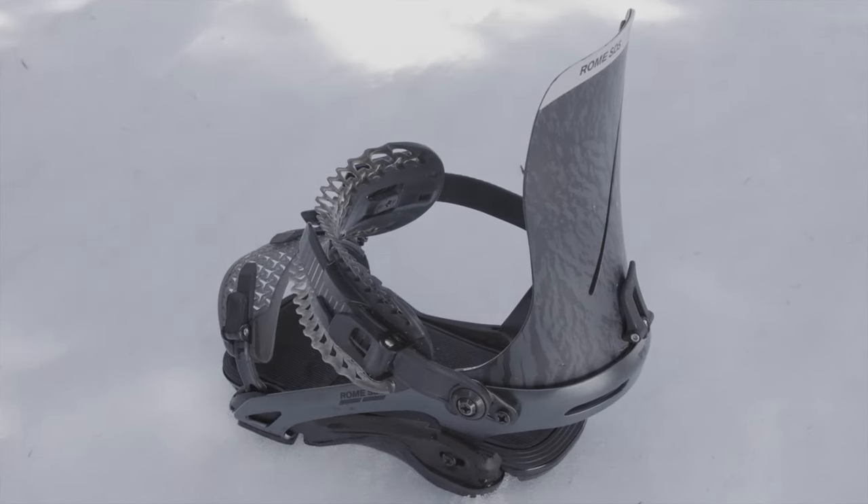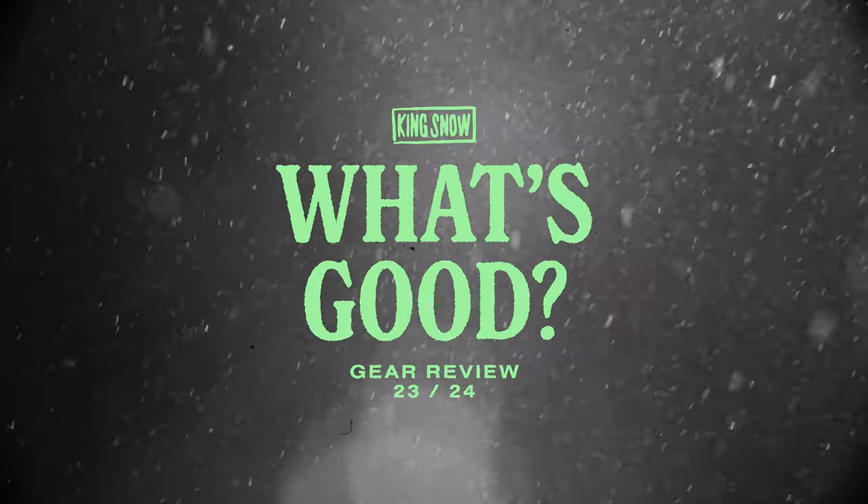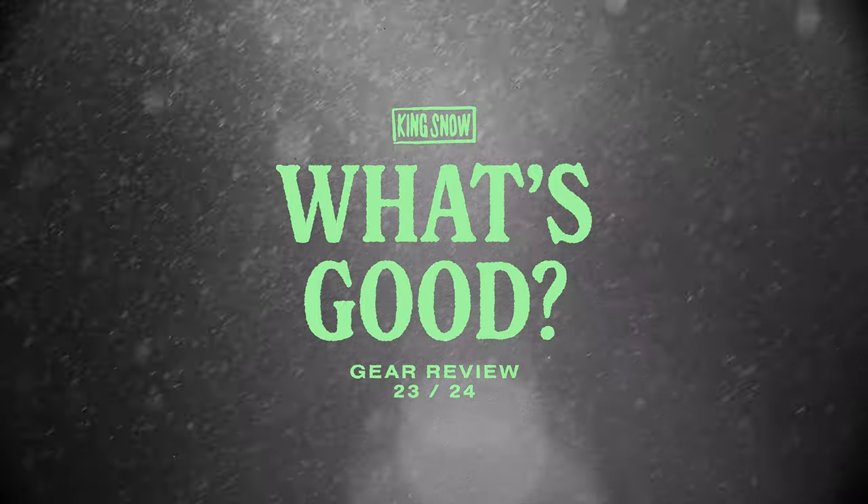Have you ridden these bindings already, or are you hyped to check them out this winter? Let us know your thoughts in the comments below. Don't forget to like, subscribe, and watch more What's Good product reviews in our playlist.